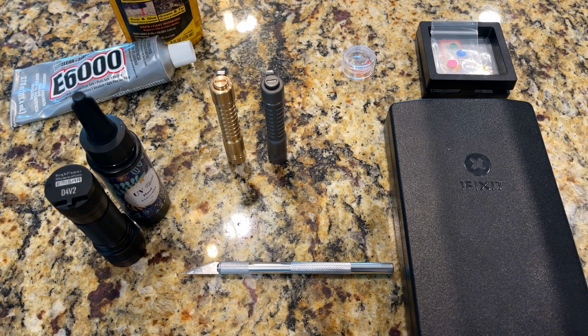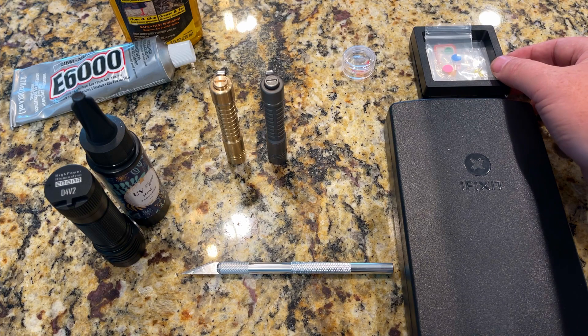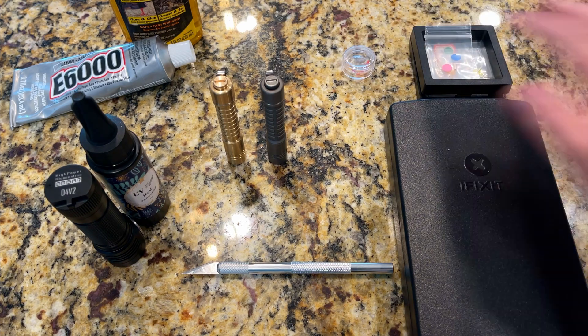Let's talk about tritium tubes, glow tubes, installation and removal. Over here I have a stack of actual tritium tubes, and here we have a stack of glow tubes. Let's talk about those first.